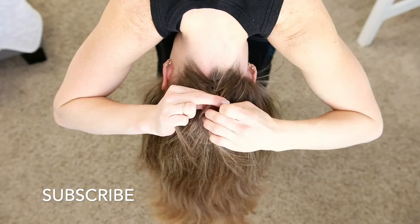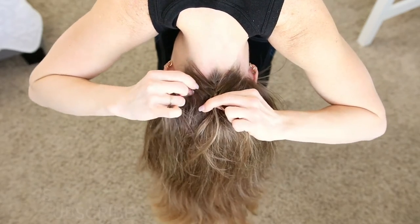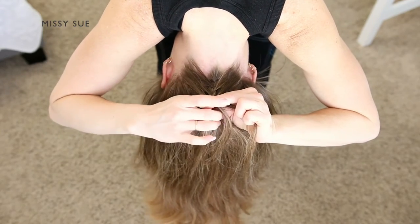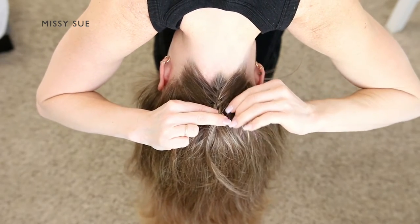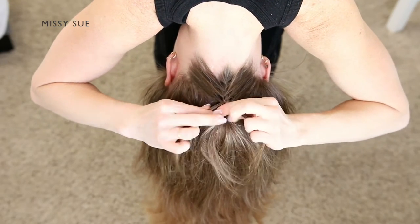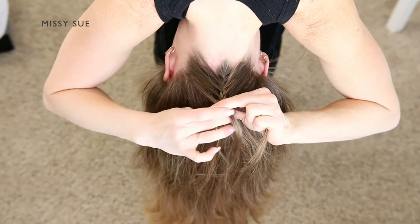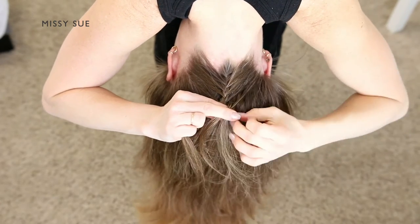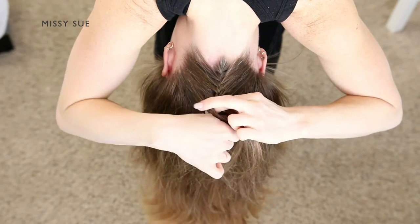Continue crossing the side strands over the middle strand while also incorporating new sections of hair into the braid. Cross the left strand over the middle, pick up a new section of hair and cross it over into the middle strand, then cross the right strand over the middle, pick up a new piece of hair and cross it over into the middle strand. Because the braid is so tight and small, it can be difficult when you first start. I've found the best way to make it work is to go slowly, keep the braid clean as you go, and clear away extra little hairs so they don't get tangled up.